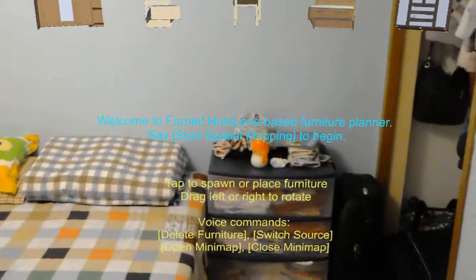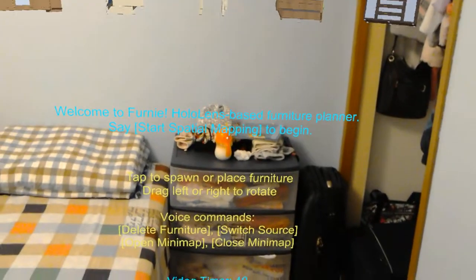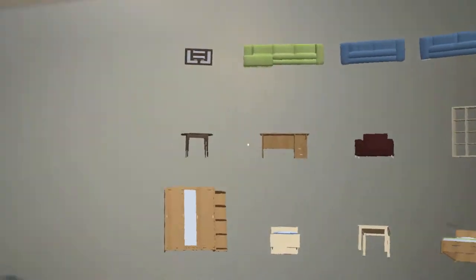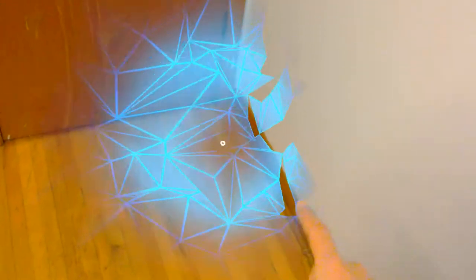So the first step, as it says here, is to start spatial mapping. Spatial mapping has started — walk around and tap to visualize. When ready, you can say 'save room.' You can tap around and visualize the effect in front of you. It should slowly propagate through the map, and by the end you should have a whole map. Watch out for any unmapped areas.